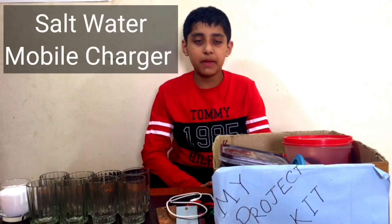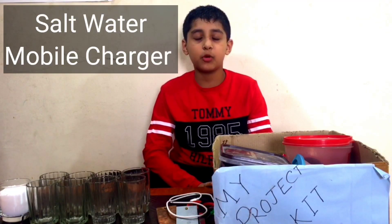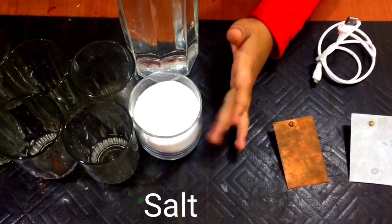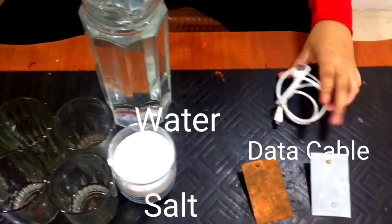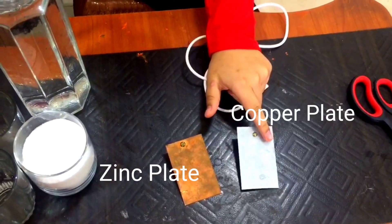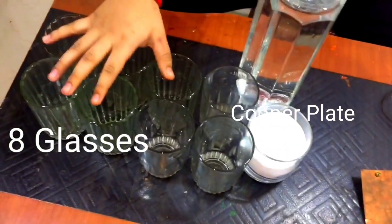Hello everyone, welcome back to your favorite channel Subhamswar. Today we will make a salt water mobile charger. We need salt water, a cable, a zinc plate, a copper plate, and glasses.